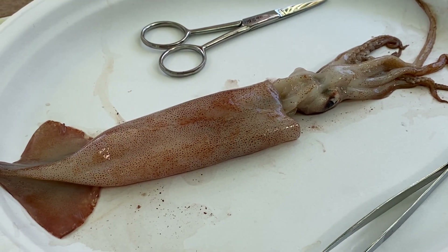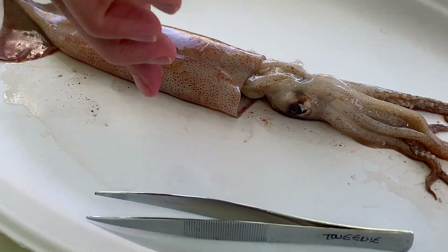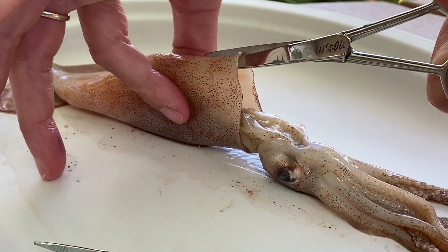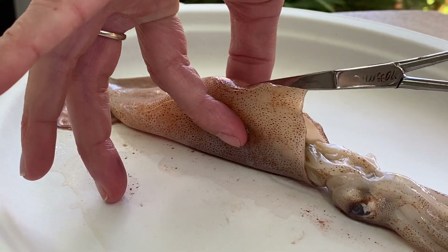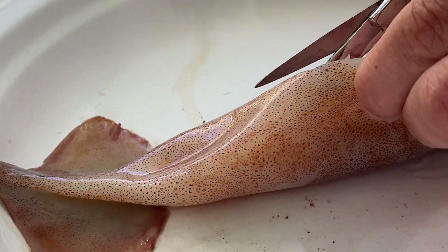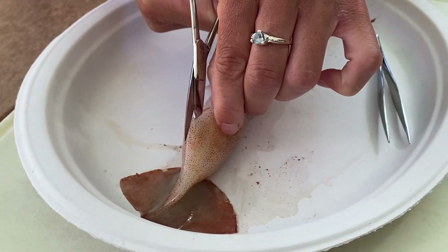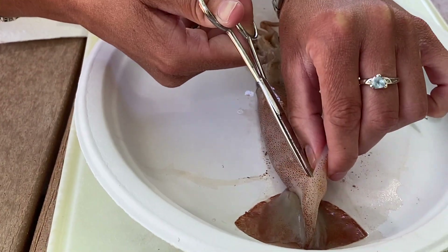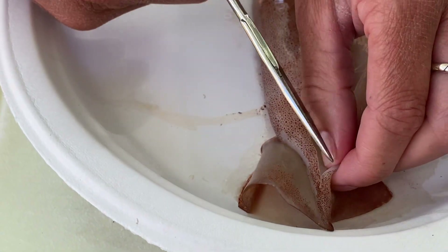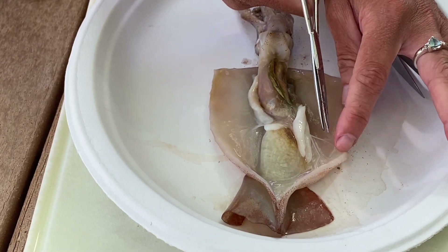We're going to cut into the squid. I'll pinch the mantle to pull it away from the organs and cut all the way to the posterior, pointed end. Fun fact: I'm using my mom's dissection tools from when she was in college — and it is her birthday today. She was a marine biology major, so it kind of continued in the family.